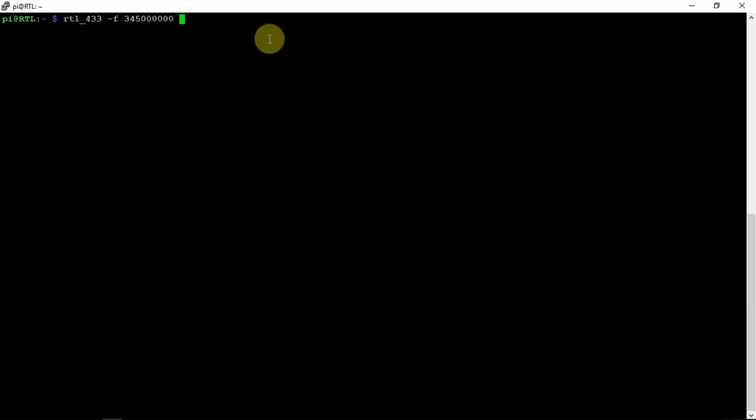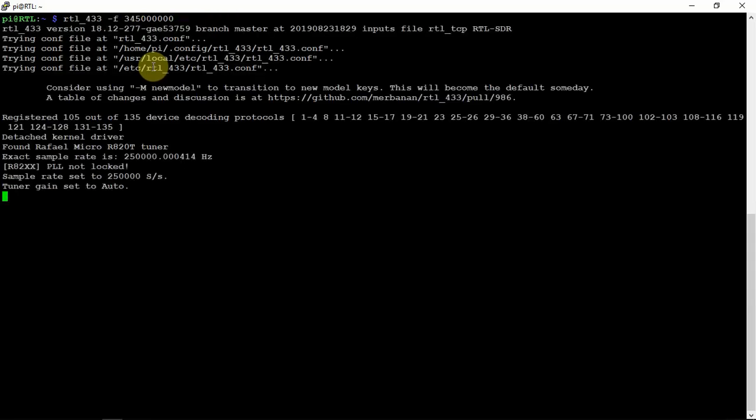The Honeywell sensors operate on 345 megahertz. We're just going to go ahead and run this. The gain is just set at auto, but you can change it if you feel like.